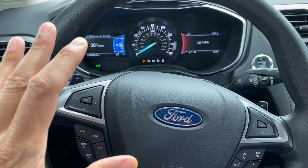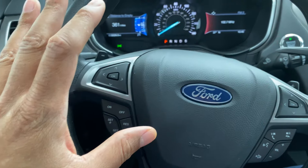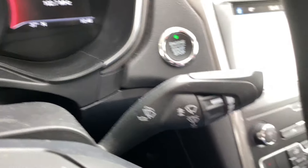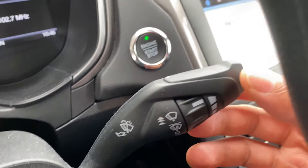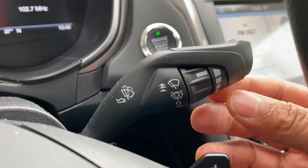So I'm behind the steering wheel, as you can see in the vehicle. I'm going to look through the steering wheel — do you see this lever right here? This lever right here controls the windshield wipers. I'm going to go through it for you.